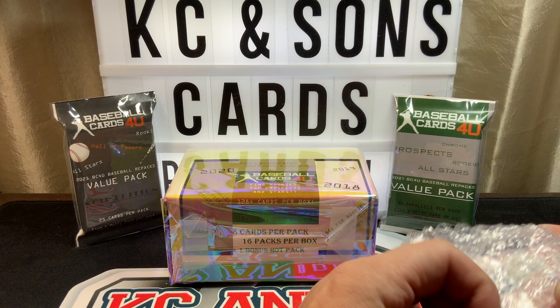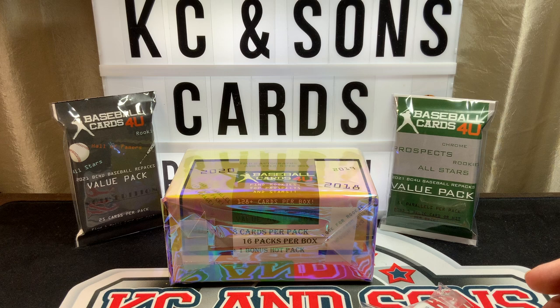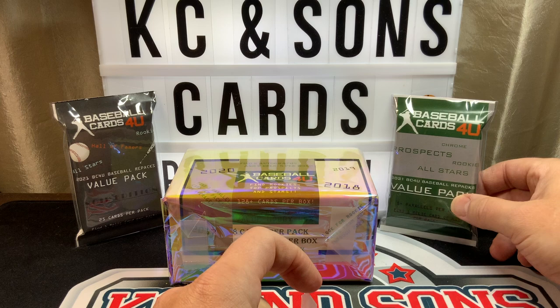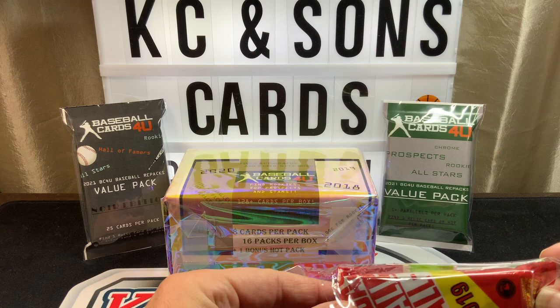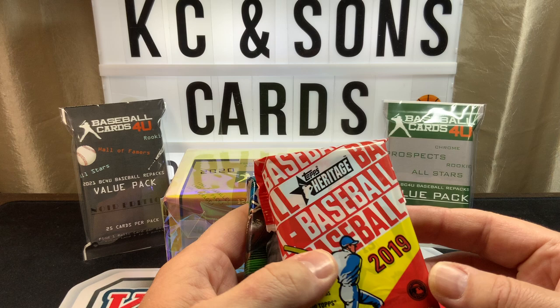What's up everyone, Casey here with Casey and Sons Cards. Got another repack from Baseball Cards For You. I'm excited for this one — it's a Panini hobby box, eight cards per pack, 16 packs in the box, and a bonus hot pack. There are four hits in there. It was $84.99, and I have a 2021 repack and a Hall of Fame repack — both $9.49. I'll put the link in the description; the website is baseballcardsforyou.com.